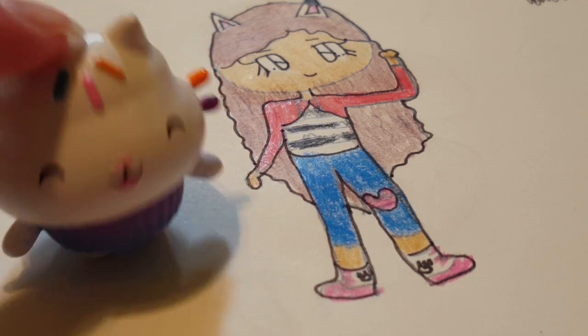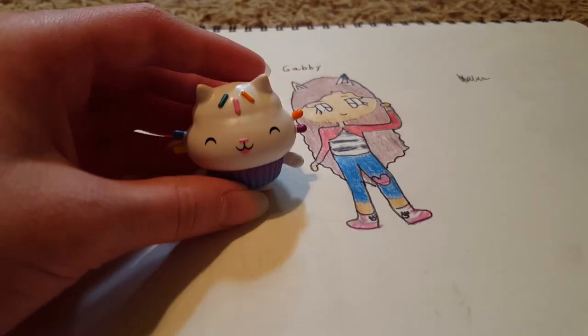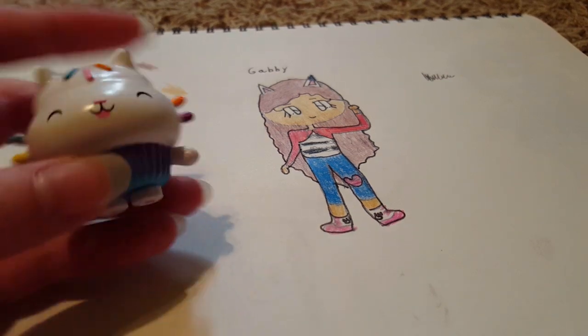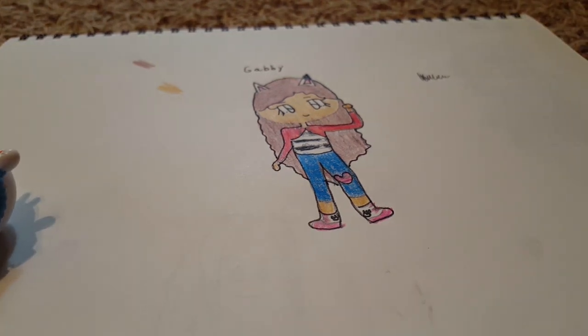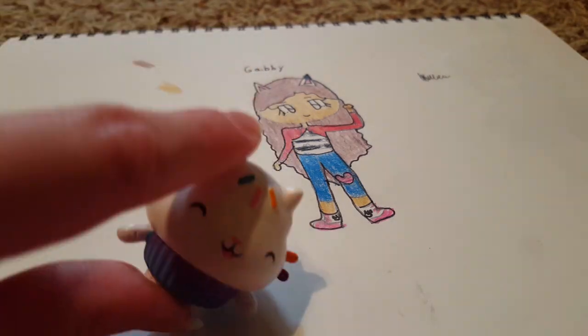I wonder what I would look like if I were drawn on paper like Gabby. Well, Cakey, you're in luck because you're about to find out. That's right, because today we're going to be drawing Cakey Cat from Gabby's Dollhouse. Hi, it's Little R here, and we are going to be drawing Cakey Cat from Gabby's Dollhouse.